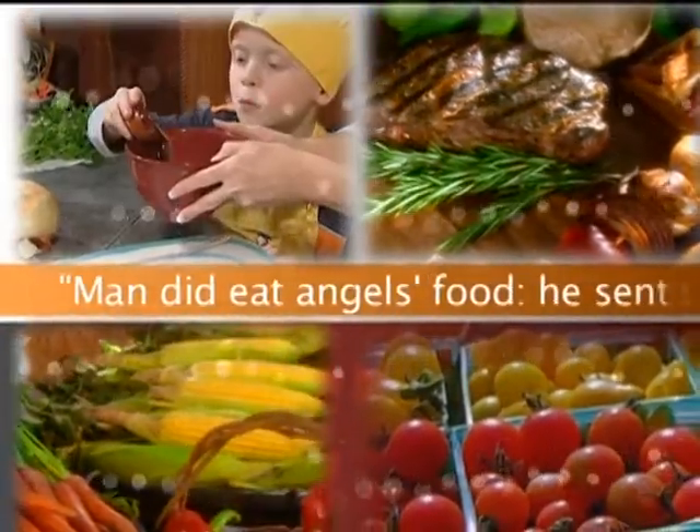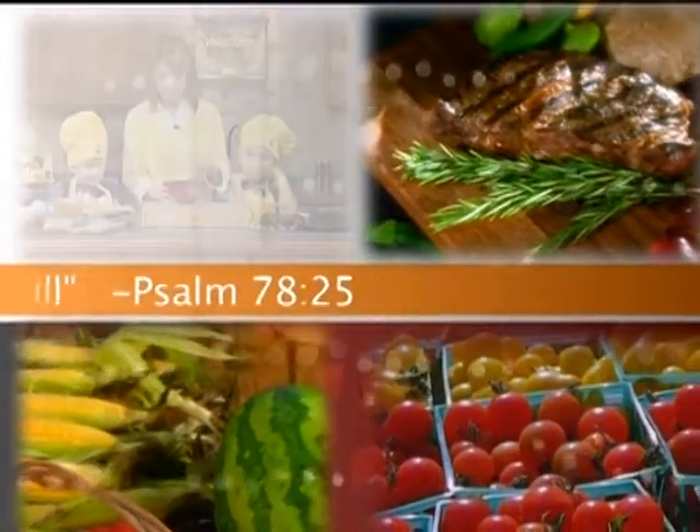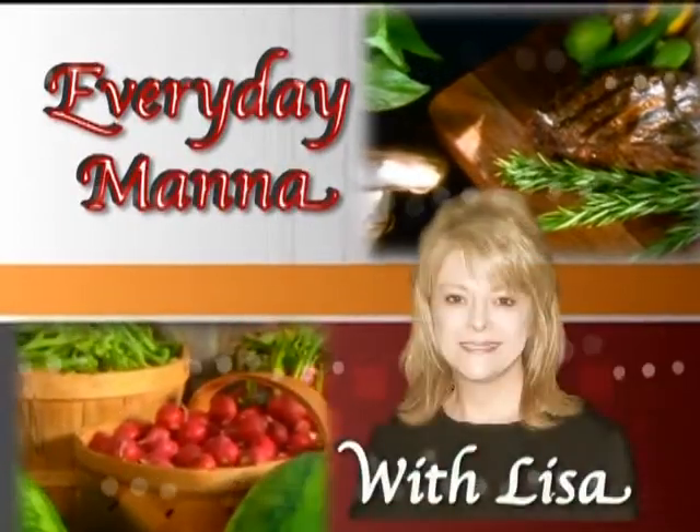Man did eat angels' food. He sent them meat to the full. Psalm 78:25. Everyday Manna with Lisa.